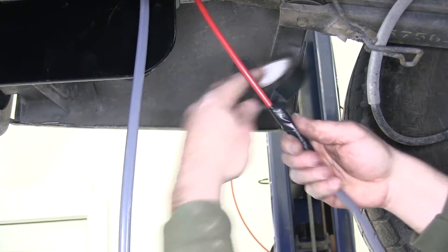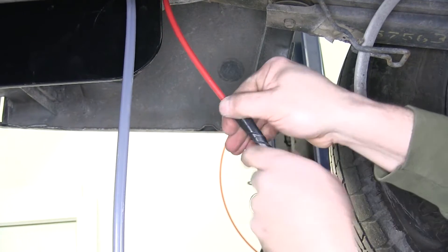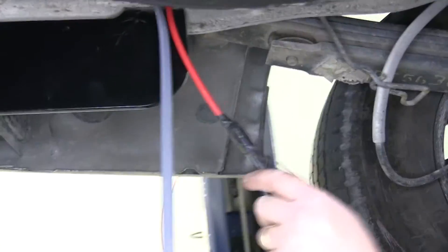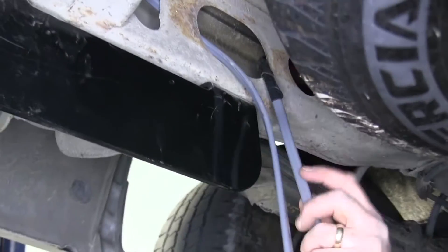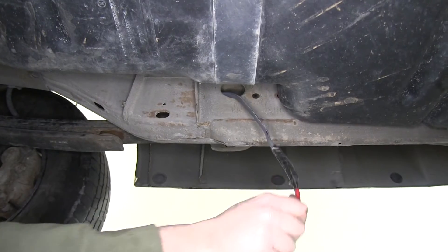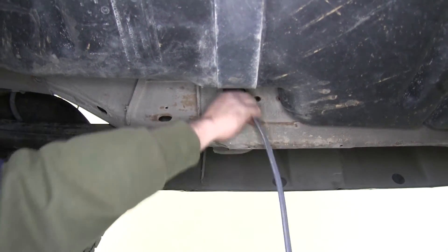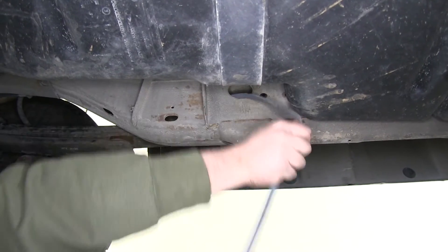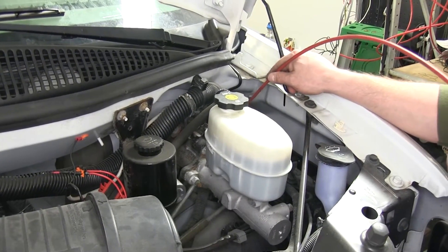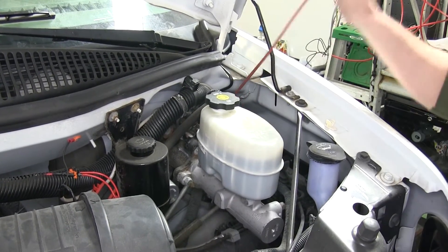Now we're going to need to route our duplex wire up into the engine compartment of the vehicle. We're going to do this by routing it through the frame along the driver's side, using an old section of airline tubing to help route the wire up there. When routing the wire, make sure you stay away from areas that may become hot, move, or have sharp edges, as all of these could damage the wire. We'll use a pull wire from the top side of the engine compartment to pull our wire up into the engine compartment.